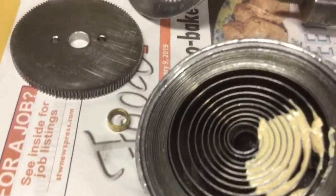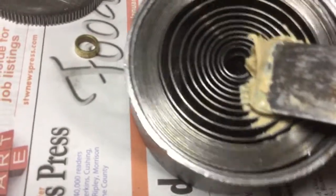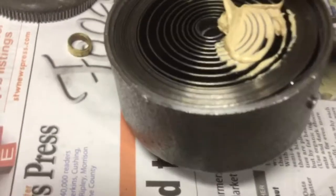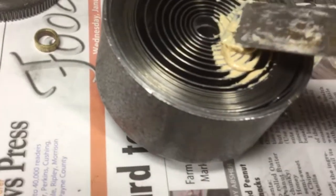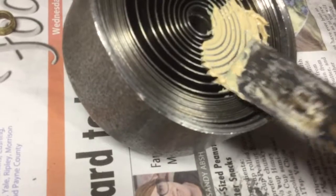Leave the center coil clear — that's where the arbor is going to go in — and just keep forcing the grease in so that it goes all the way through the full width of the spring.